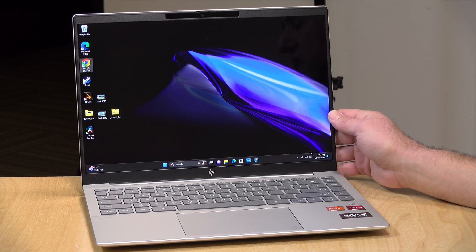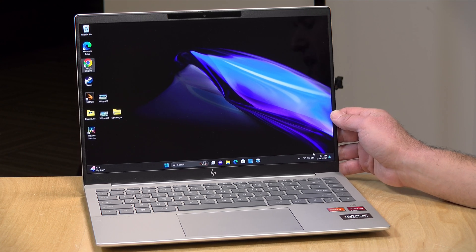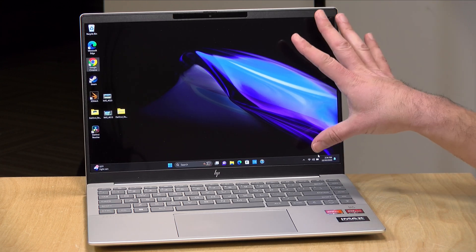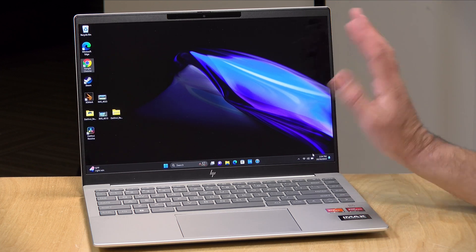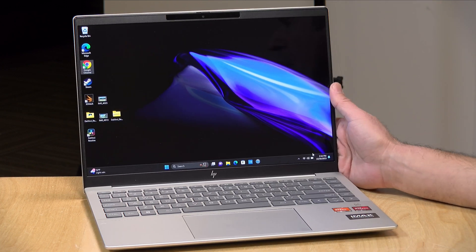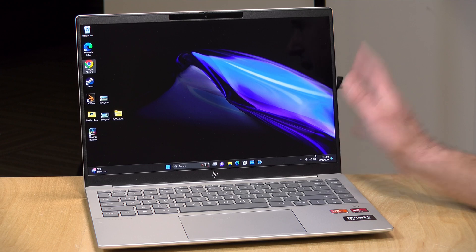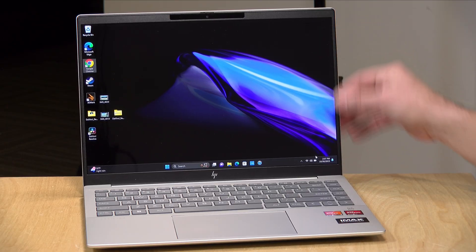It runs at a 2.8K resolution — that is 2880 by 1800 — and has a variable refresh rate running up to 120 hertz. You can lock it in at that rate or have it run variable. The display is a 16 by 10 aspect ratio, giving you good screen height for web browsing and document editing, though it is not equipped with a touch display. The lower-level versions have an IPS display running at 60 hertz, but the display choices here are pretty good for the price points.